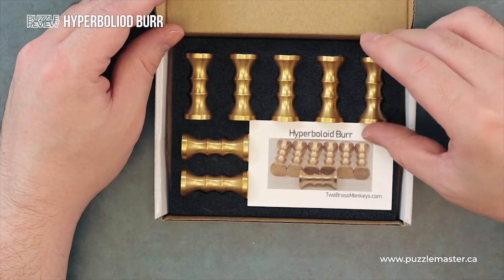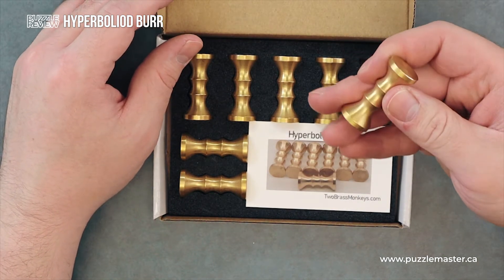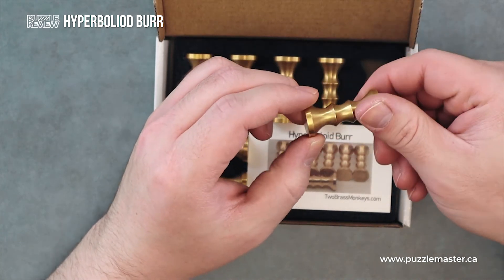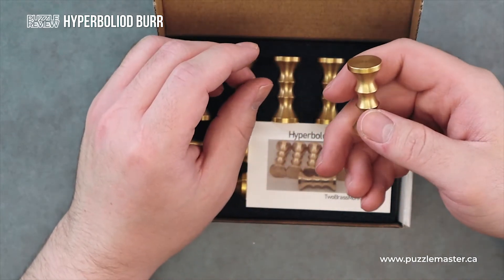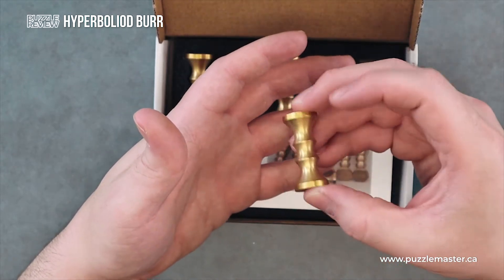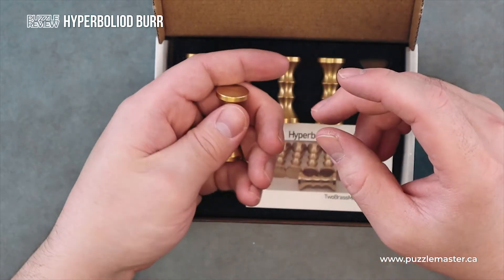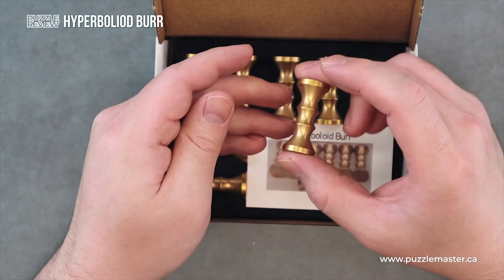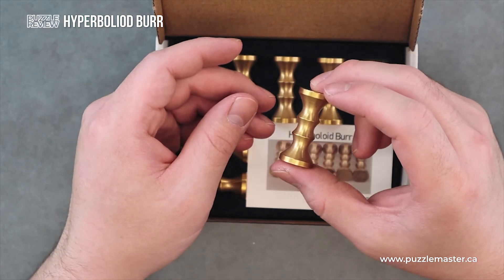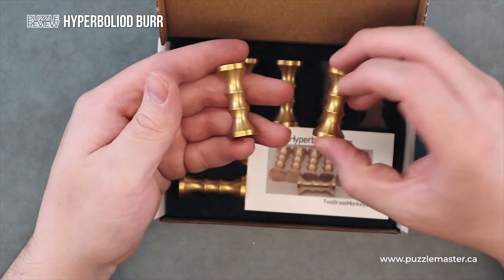It is seven identical pieces made out of solid brass. It has a nice turned, brushed finish to it. They are nice and weighty, but not too heavy and not too big. They're actually a really beautiful size for handling. If I was going to say they felt like something, it's almost like a pawn from a really nice chessboard — that's how I'd describe the hand feel.